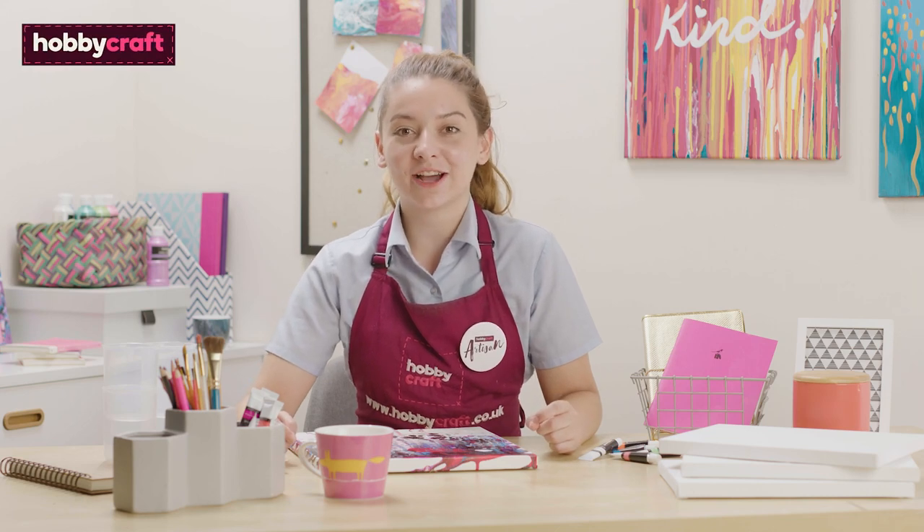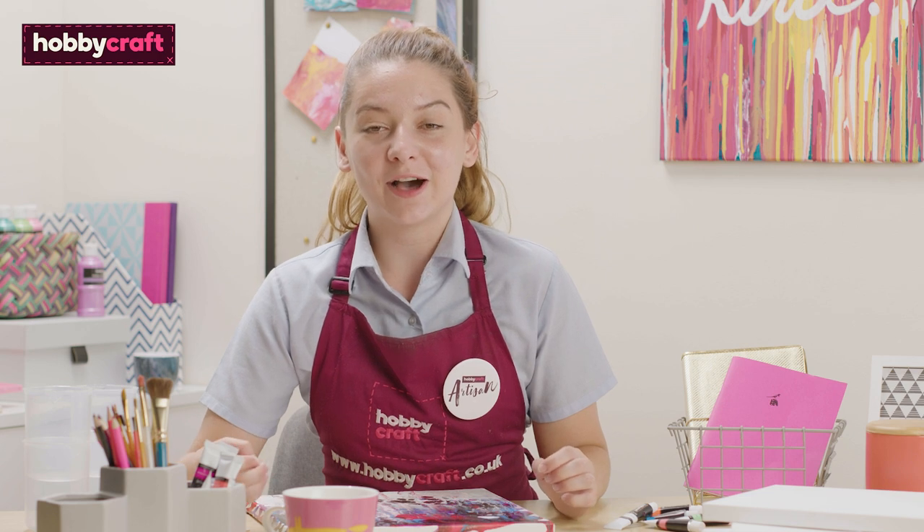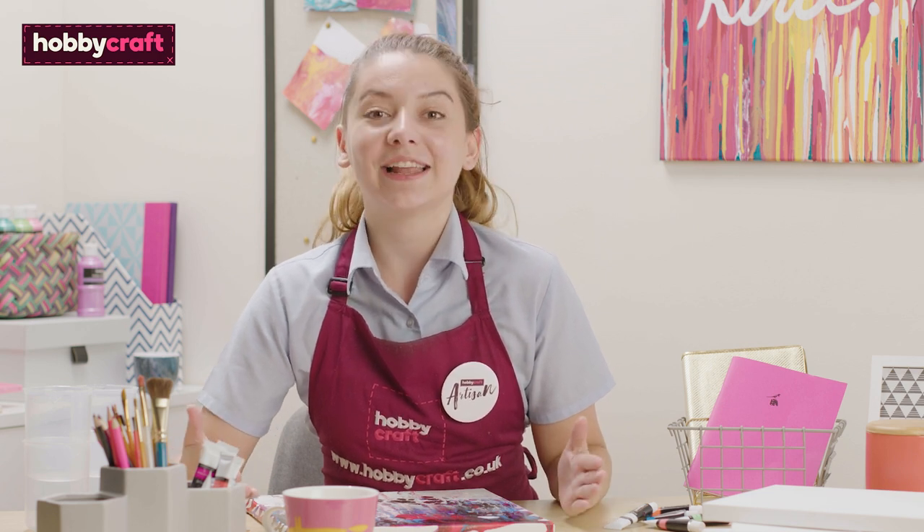Hi, I'm Amy. I'm a Hobbycraft artisan and artist. Today I'm going to show you how to do the fluid art balloon smash technique. Let's get started.